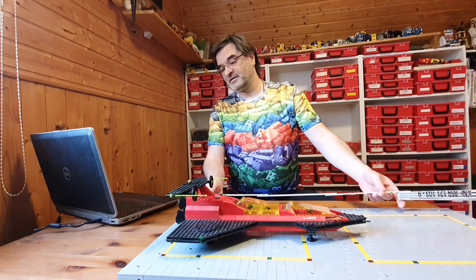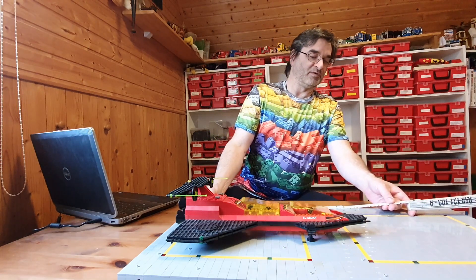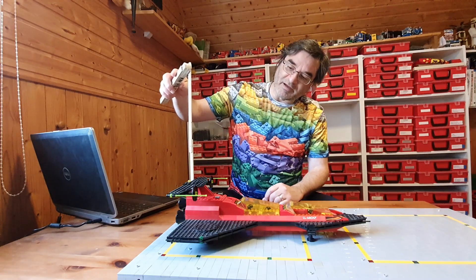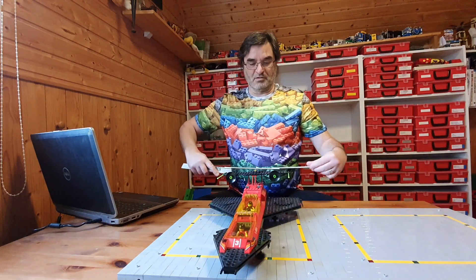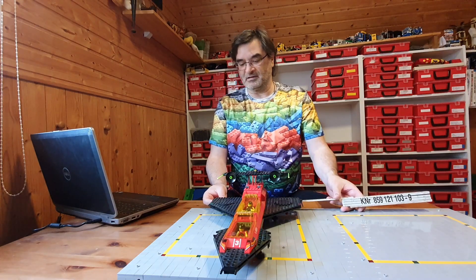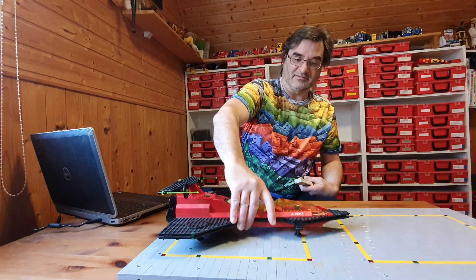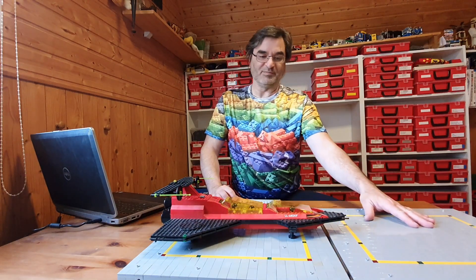Wir messen uns das gute Raumschiff mal aus. Wir sind hier bei gut 43 cm Länge. Wir haben 11,3 cm Höhe. Und wir haben eine Breite von 26,5 cm. Passt nicht ganz auf ein Landefeld drauf.